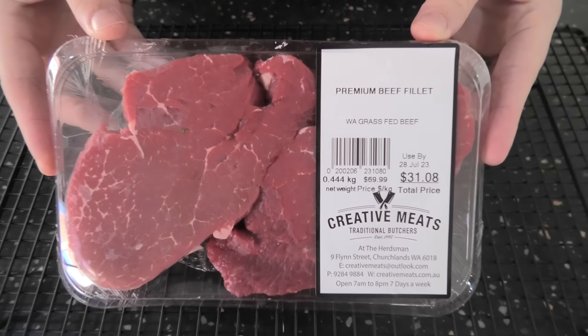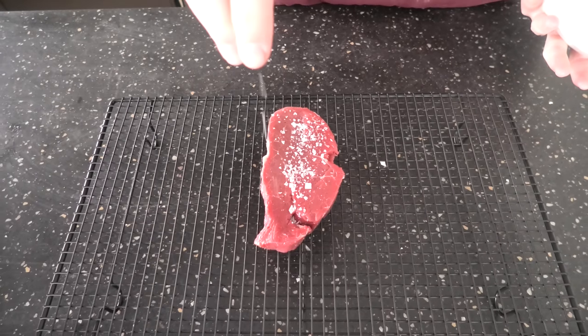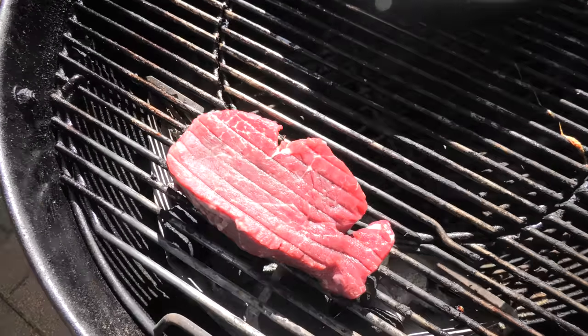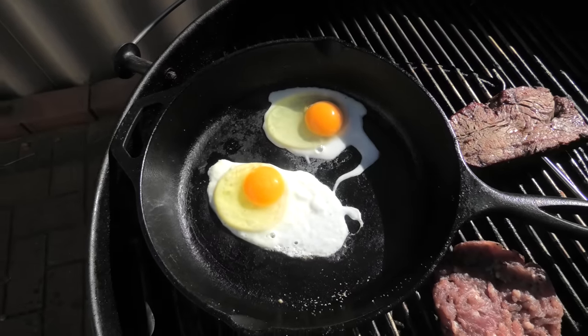Alright folks, grab your steak, give it a good salt and let it sit for at least an hour. We're going to front-sear these steaks, so chuck it on the heat. Grab a pan, fry some eggs and let your steak sit off to the side at indirect heat.